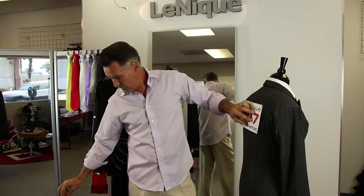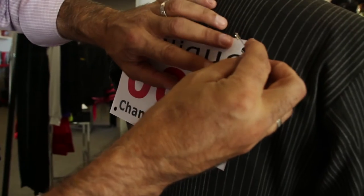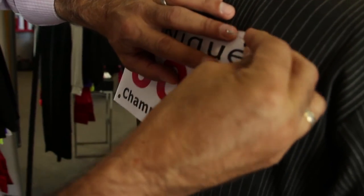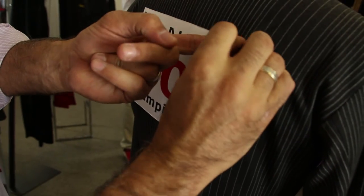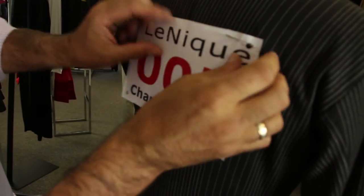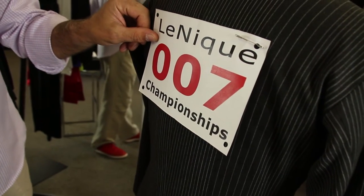The next step: with my safety pins, I take them and put them through the hole of the number and then back through the paper itself. What happens is the number is now positioned — see that — so it's not pulling directly on the fabric.